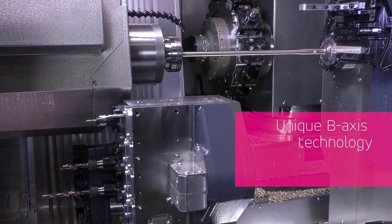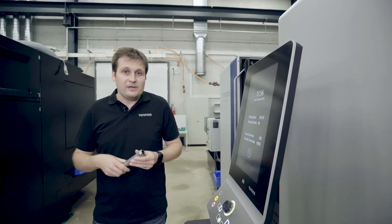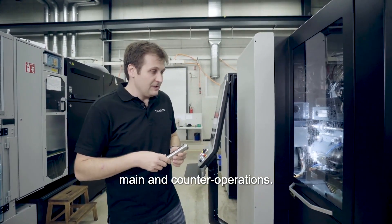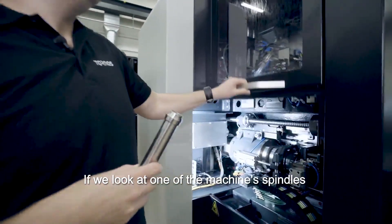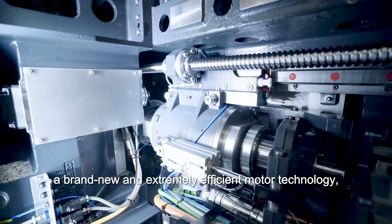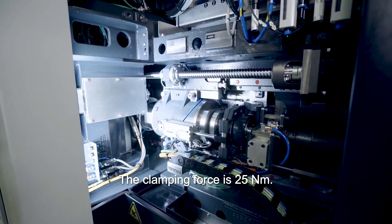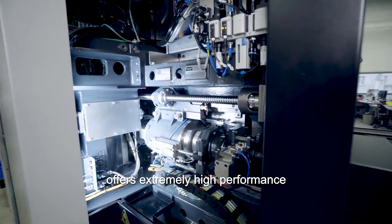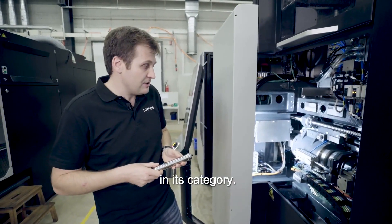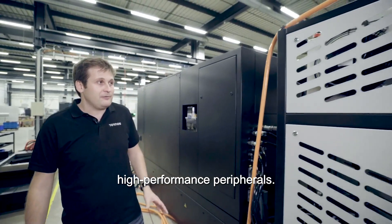Comme sur presque toutes les machines Tornos, la broche et la contre-broche sont de même puissance afin de pouvoir balancer les opérations de manière optimale. Ces broches inaugurent une nouvelle technologie de moteur extrêmement efficiente : on a une broche de 10 kilowatts qui développe 56 newton-mètres de couple, et la force de serrage est de 25 000 newton-mètres. C'est vraiment une machine qui permet des taux d'enlèvement de copeaux très importants — je pense que c'est même unique dans cette catégorie. Swiss Deco est une plateforme d'usinage à haute performance.